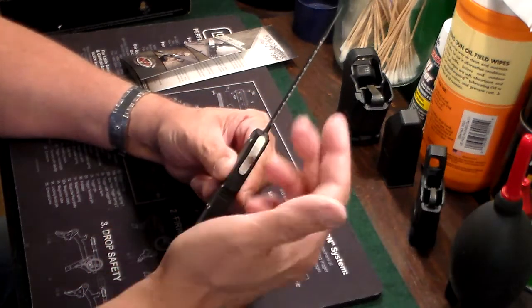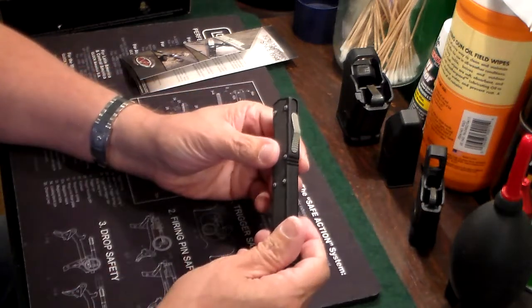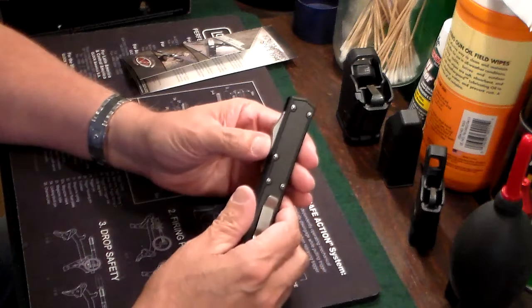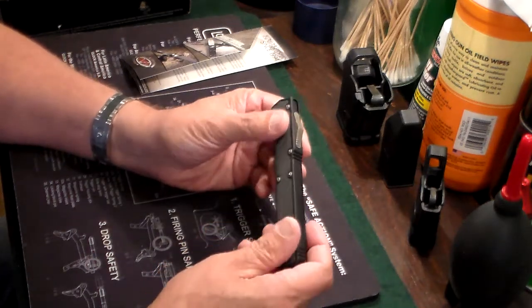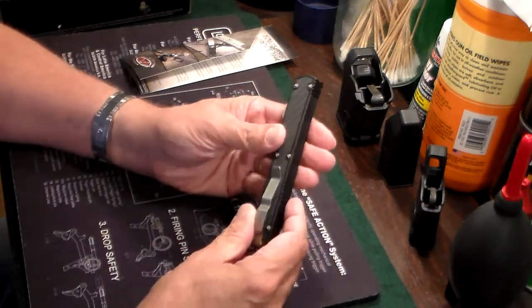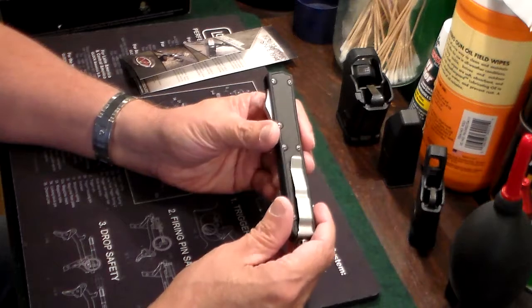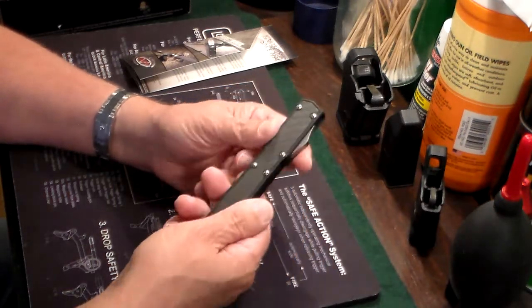Pushing it one way deploys the blade, and pushing it the other way brings the blade in. I use two hands because it's ridiculously hard to pull the blade back in. This one was made in 2015. It's bigger than the UltraTech, and they call it a polycryptic dagger type blade.